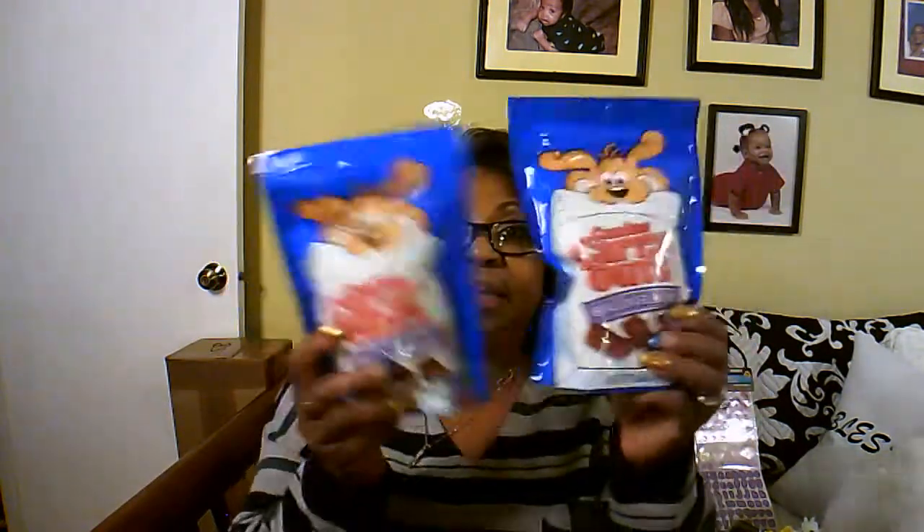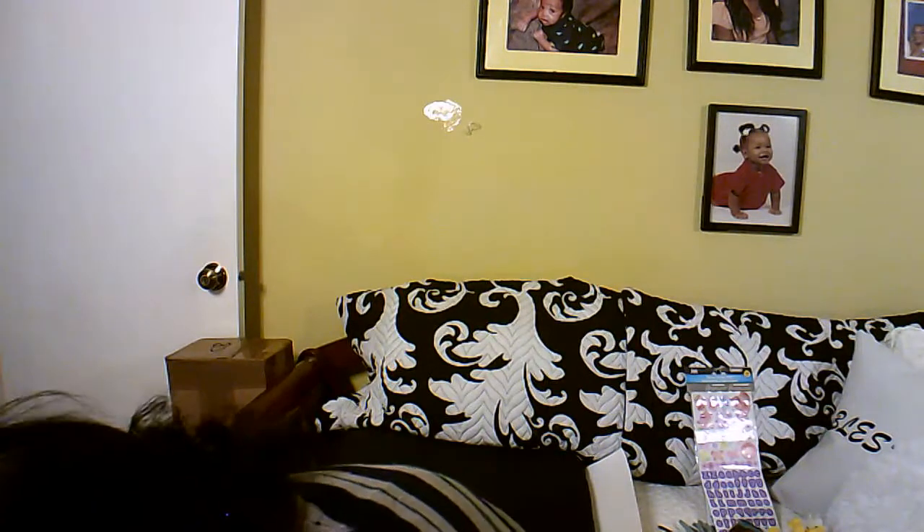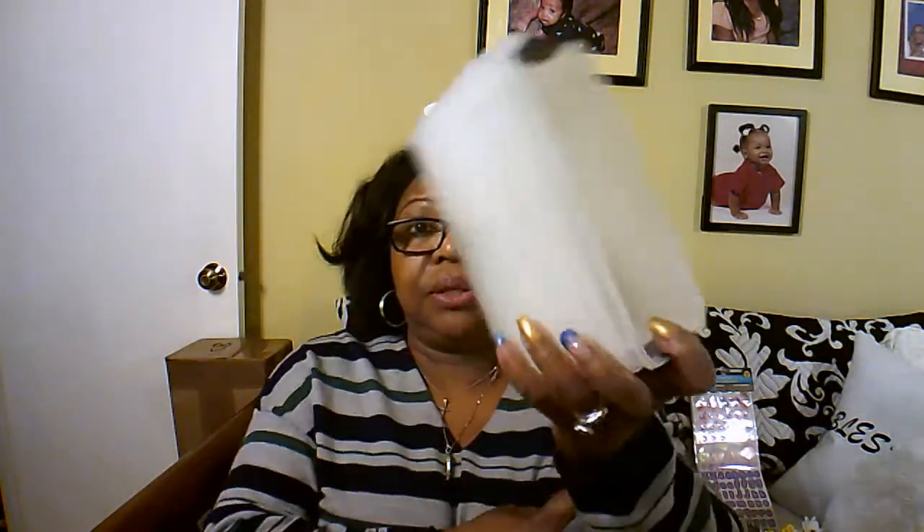My fur baby was running low on snacks and he loves these, so I got two of those. While I'm doing all this purging and cleaning out drawers and closets, they had these containers — they're sturdier than what the Dollar Tree normally carries. I bought two packs of those and you get two per pack, so I have four. And then I bought this size too — they come in three for a dollar — and I got one of those. I'm sure they'll come in handy.